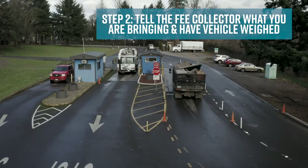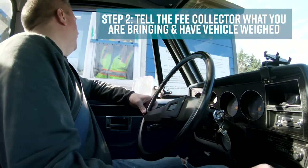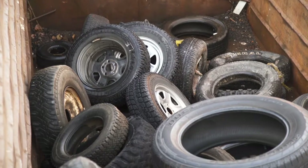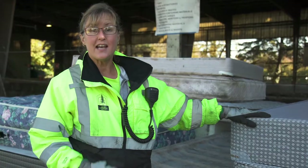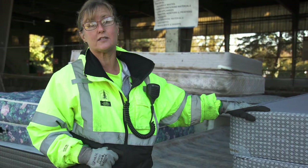Drive up to the scale house window and tell the fee collector what you are bringing. If you are dropping off an appliance, concrete, mattresses, propane tanks, tires, wood waste, or yard debris, ask the fee collector about the additional fee. These items are a little difficult to handle and process, and that's why we charge the customer a little more.